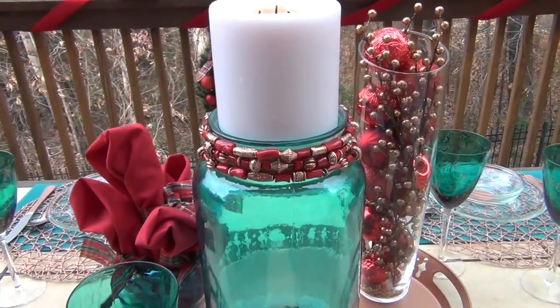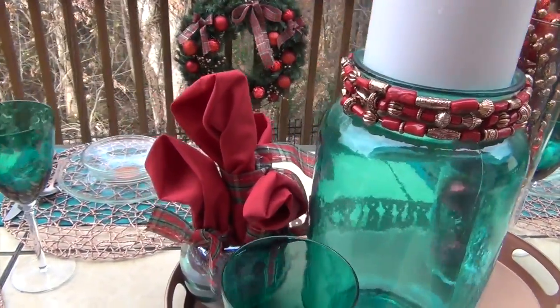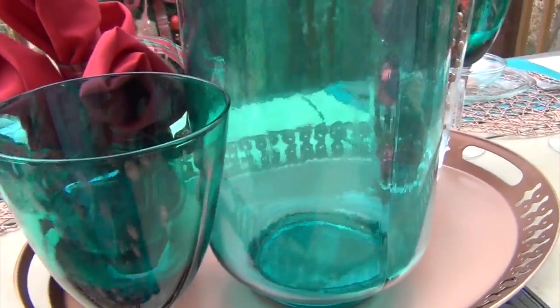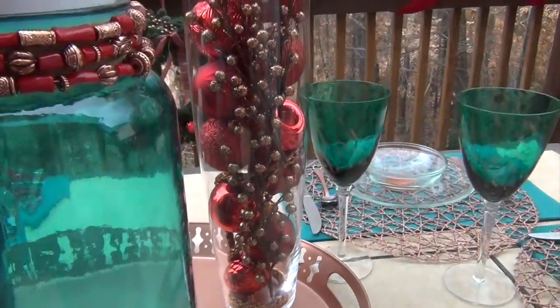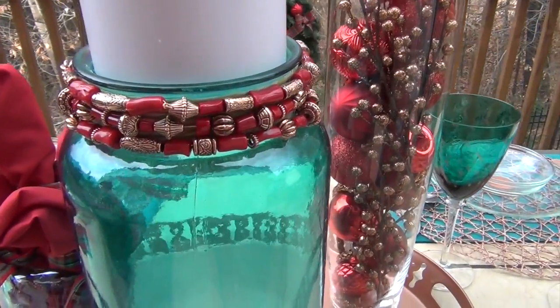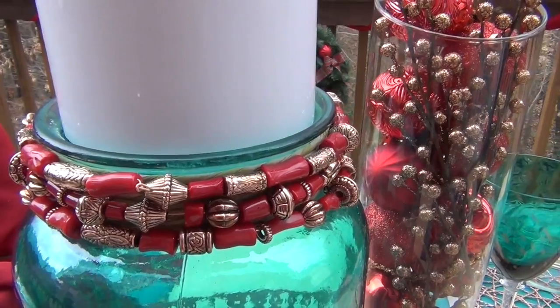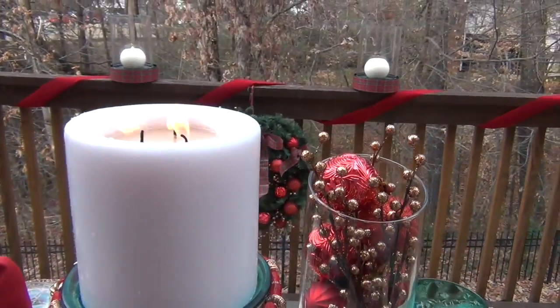In the center, I have this tall green vase, a round green vase, and glassware with copper on it that I purchased from Home Goods. The clear vase I purchased from Ross. As you can see, my color theme is red, copper, and green. I continued that around the neck of the tall vase, and of course, a beautiful candle.